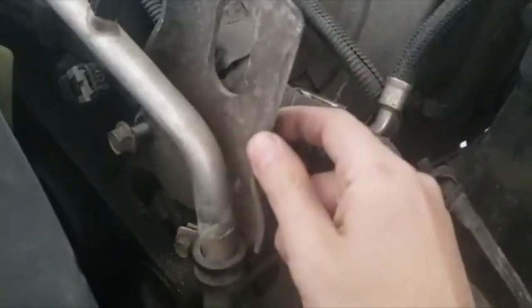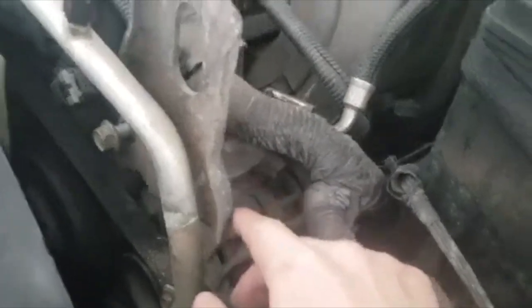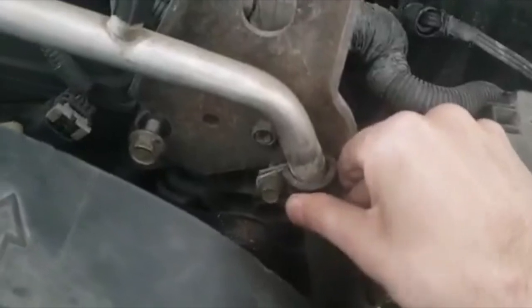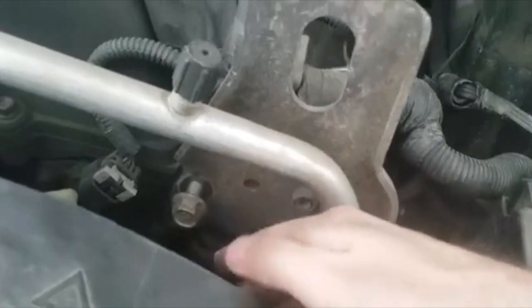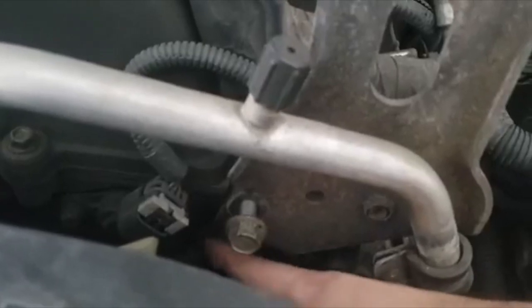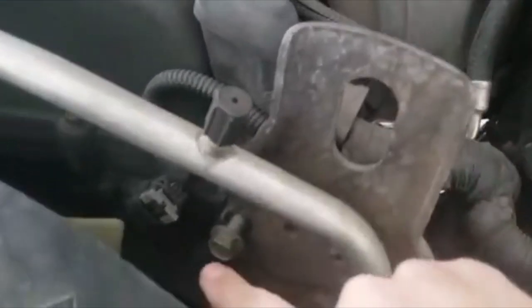I started unscrewing that plate — you can do it too, but I don't think you really have to since there's not much in the way. However, it could help you remove the alternator from the top. To remove that plate there's a 10mm bolt holding the AC bracket, a 15mm for the other one. There was no bolt at the bottom on mine — someone probably removed it. Even if you unbolt those, the plate stays because it's connected to the alternator bracket.